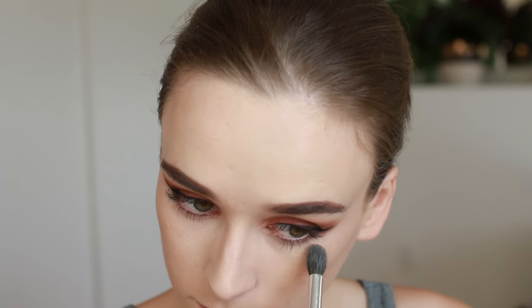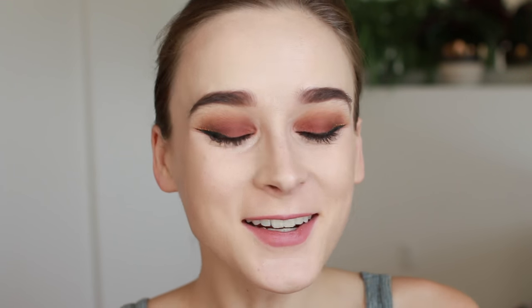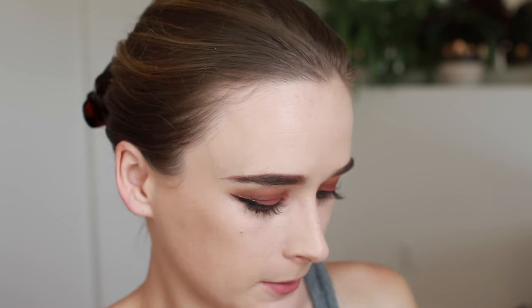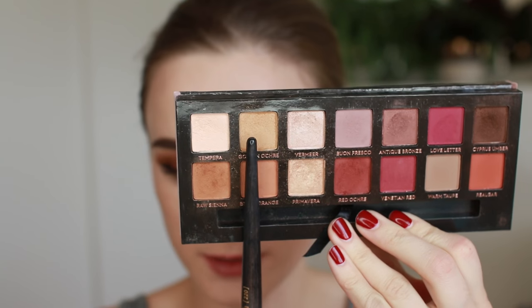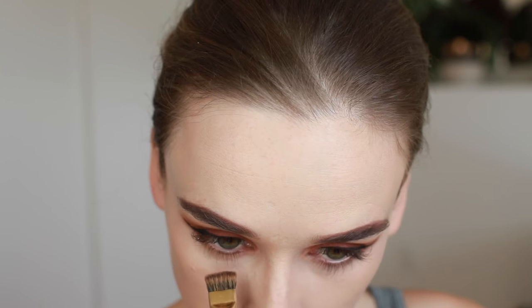Now that I'm done with the glitter, I'm going to apply concealer. Before I go in with eyeshadow I like to set my under eye concealer with a little powder — today I'm using the RCMA No Color Powder. For the under eye shadow, I'm going to start off with Golden Ochre and just sweep that under the eye.